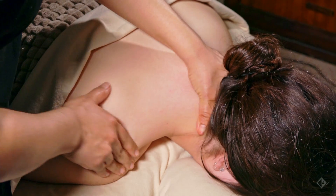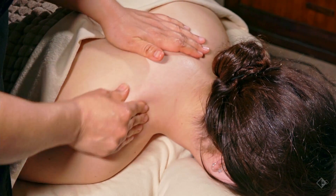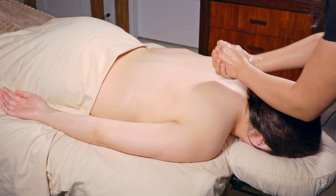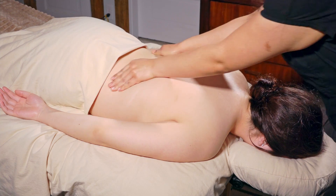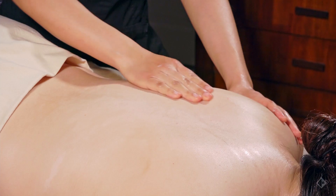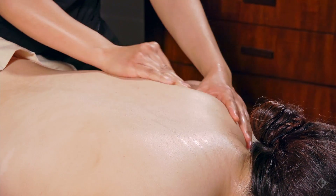Work and really move the tissue along. Every time you finish an effleurage or a transitional stroke, apply the lotion. The client may not be aware, but there is tension at the lateral portion of the scapula, so I'm going to go in and use my forearm.